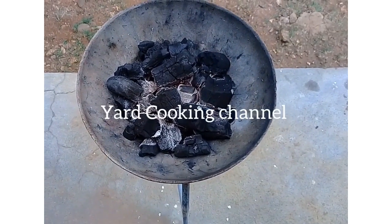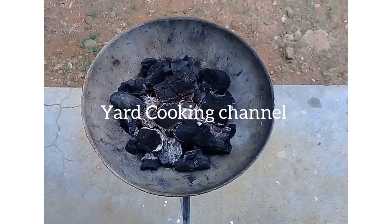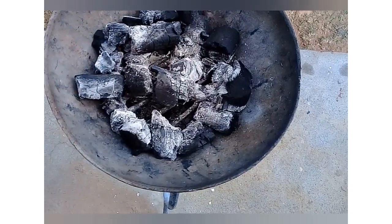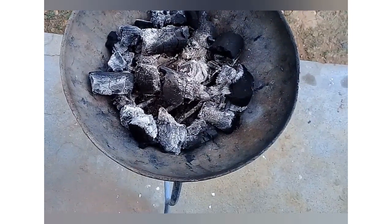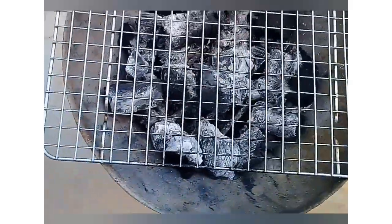I will be grilling the chicken on a coal stove, using charcoal that was made from pimento wood, so it will give the chicken a nice flavor. I place a grill on the coal stove and brush it with a small amount of vegetable oil to prevent the chicken from sticking, then allow the grill to heat up a bit.